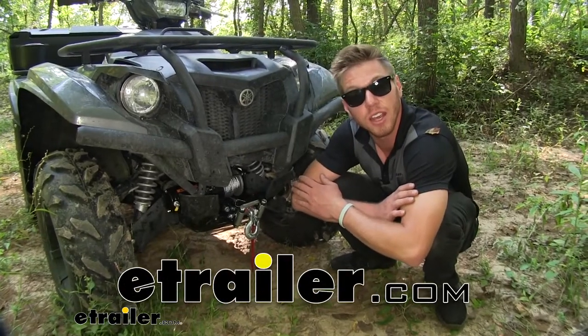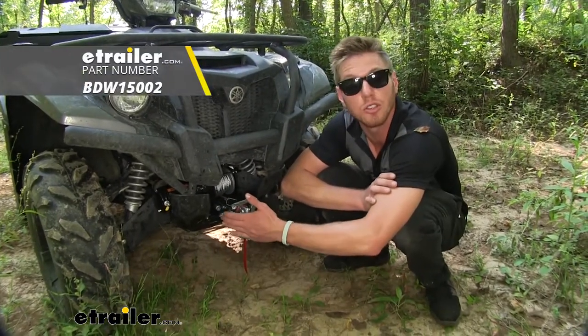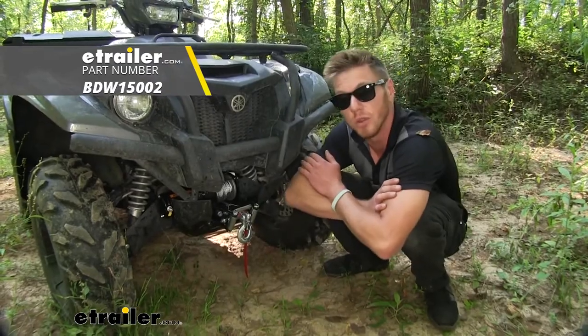Hi everyone, Adam with eTrailer.com. Today we're going to be taking a look at Bulldog's 3,000 pound ATV winch.